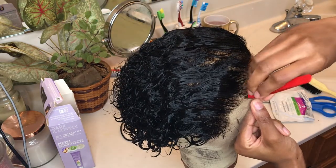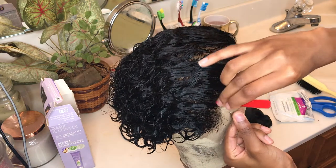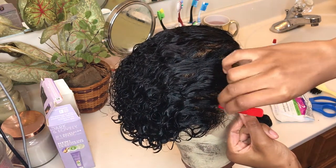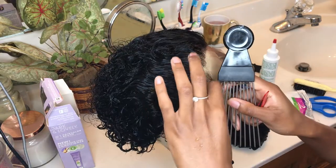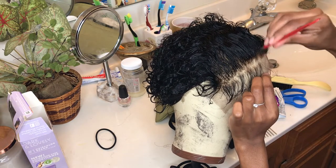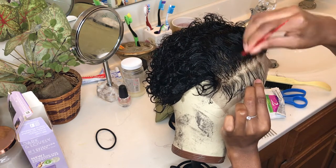So now I'm gonna start plucking. To pluck the hairline I pluck in one area, skip a section of hair, and then pluck in the next. I also like to come down from the hairline and pluck behind the hairline to really get that natural gradient effect and make it look natural and seamless.